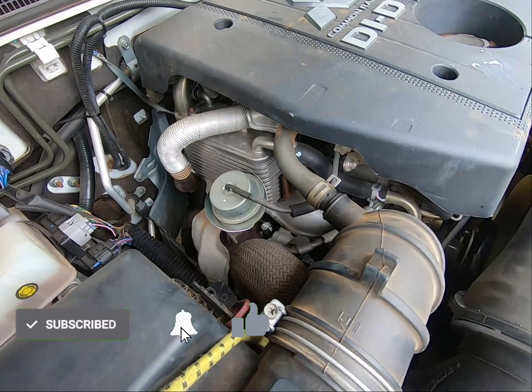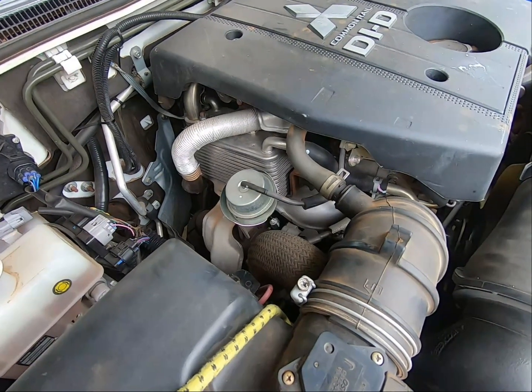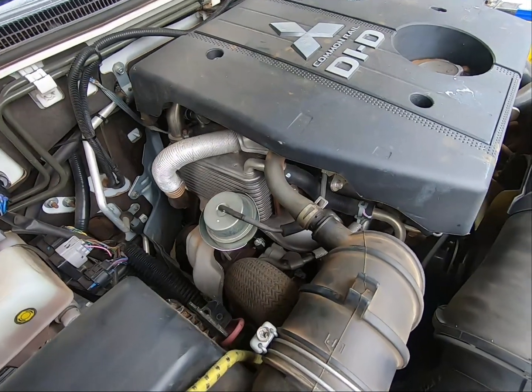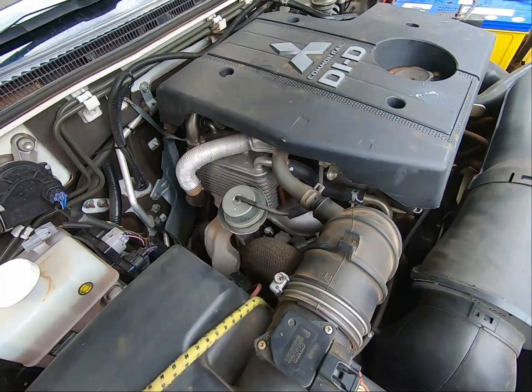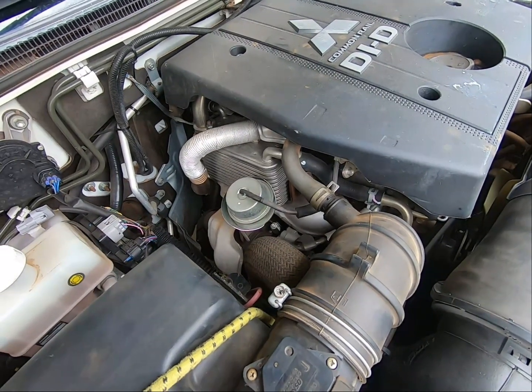Welcome back to The Muse and Greg. Make sure you like and subscribe for more great content like this. Today we're looking at the effects of a computer-controlled turbo wastegate on a Gen 4 Mitsubishi Pajero. This is a 2012 NW model, but the same principles will apply to many other modern turbo vehicles.